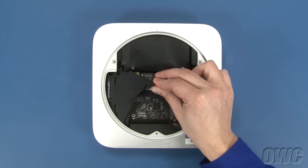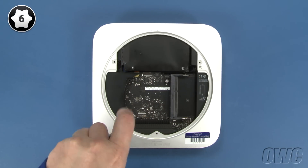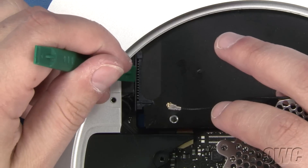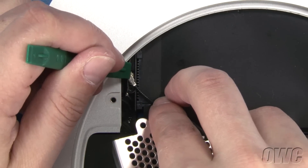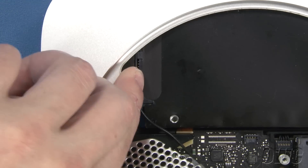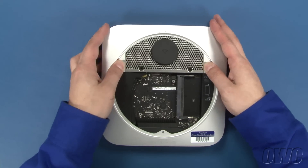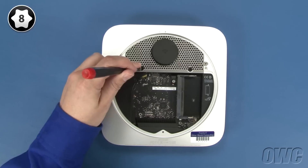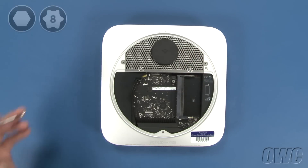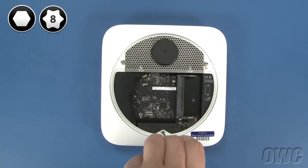To reattach the connector on the airport antenna to the connector on the board, simply pull the cover back, line the connectors up, and press them together. You can then replace the cover. Slide the antenna grate back into place and maneuver it so it sits flush. Then reattach the two Torx T8 screws that hold the hard drive to the grate. You can now reattach the three hex screws around the edge. If you're using your Torx T8 screwdriver to do this, you need to be extremely careful not to tighten them too hard or you'll strip the screws.